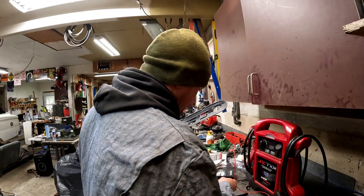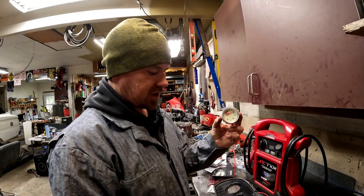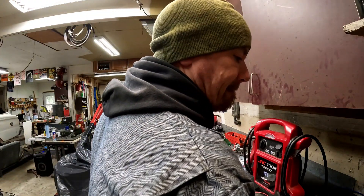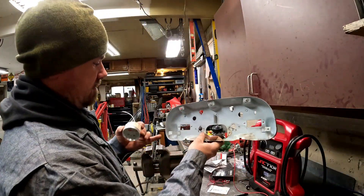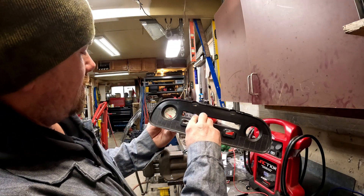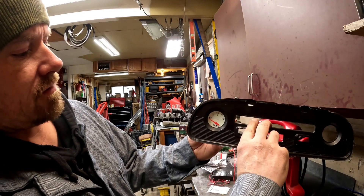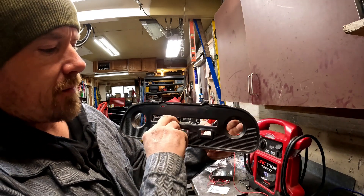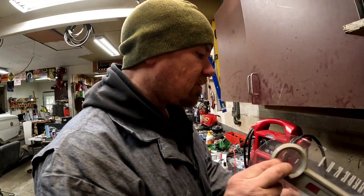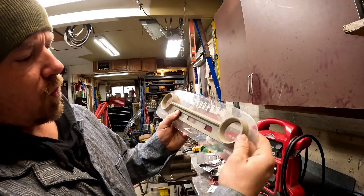The other thing we need to accomplish is getting this gauge inset into the back of this piece so that when it goes in it looks right. We're going to do the same on this side for the temperature gauge. I don't know what to do about the existing white.